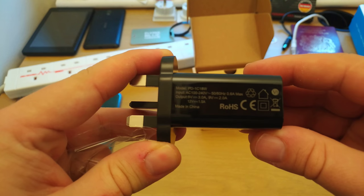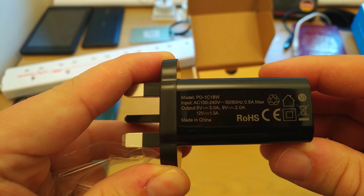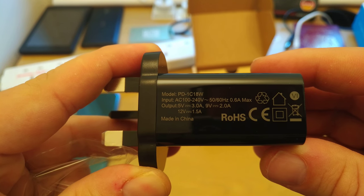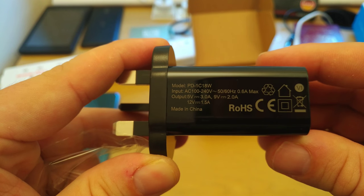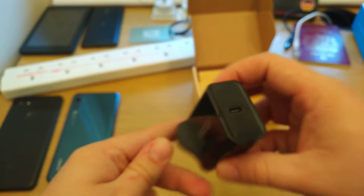On the bottom you can see the specifications: it takes an input of AC 100 to 240V, and the output is 5V at 3A, or 9V at 2A, or 12V at 1.5A — so a pretty powerful charger on paper.